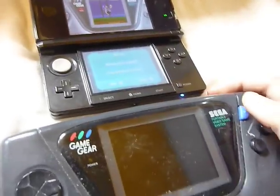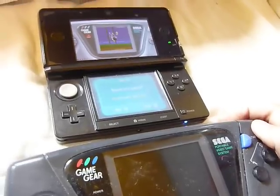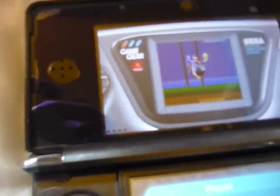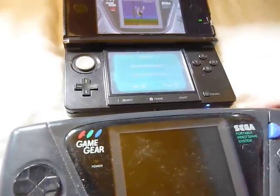Hello, Daniel Friedman here, and I wanted to give you a little bit of a comparison of Sonic Triple Trouble running on the Game Gear emulator and running on actual Game Gear.